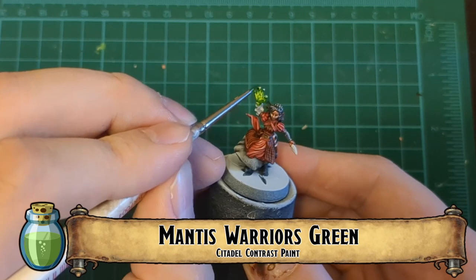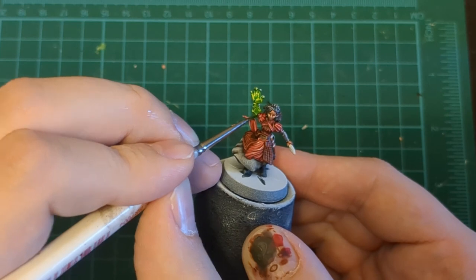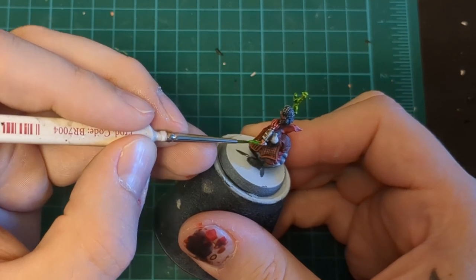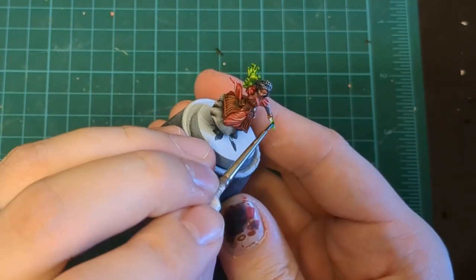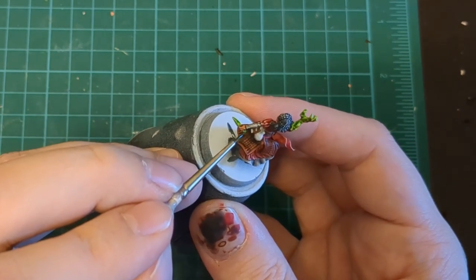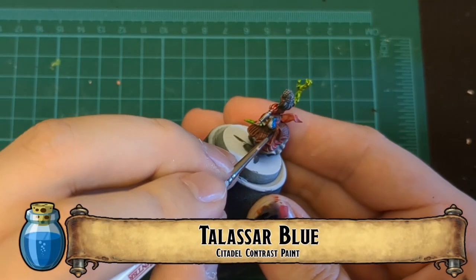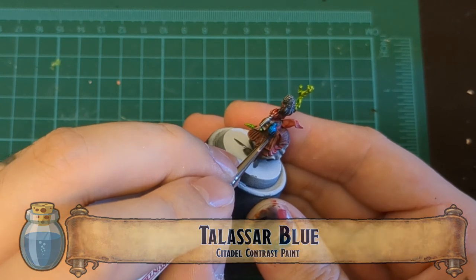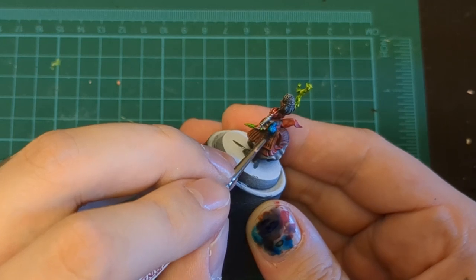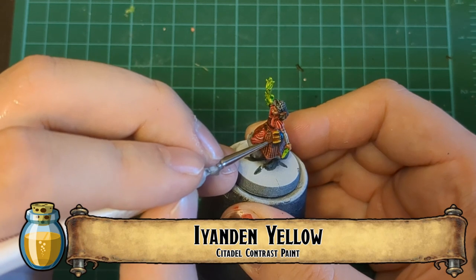Here comes the fun part — the green glowy magic. We're using Mantis Warrior Green for a nice lemony lime green to make it look like really fun glowy magic. We're going to use that for her crystal dagger as well as her magic warlock hand. We got some fiddly little bits with the book and the bottle; we're using Talassar Blue for the bottle — a nice little blue bottle color like a cartoony glass bottle.